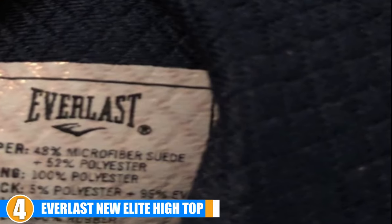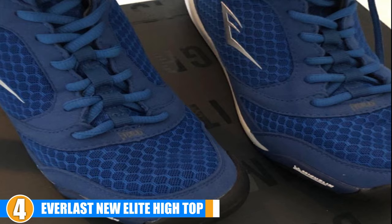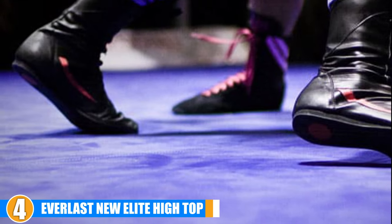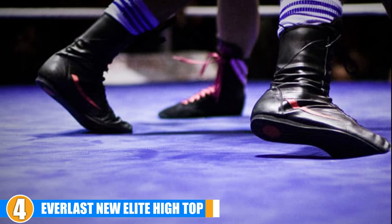The exterior design of these shoes is also ideal for breathability, since the mesh weave that covers most of the upper section keeps your feet cool in almost any situation, especially when you are in the middle of an intense boxing match.